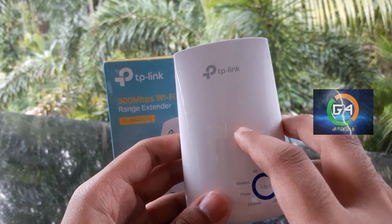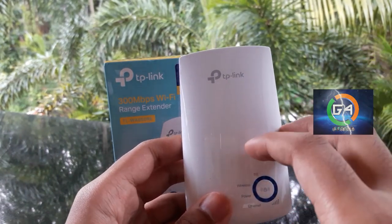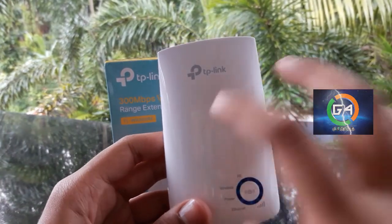You can connect to the TP-Link website. You can connect to the wireless site. You can download the mobile app on your device.